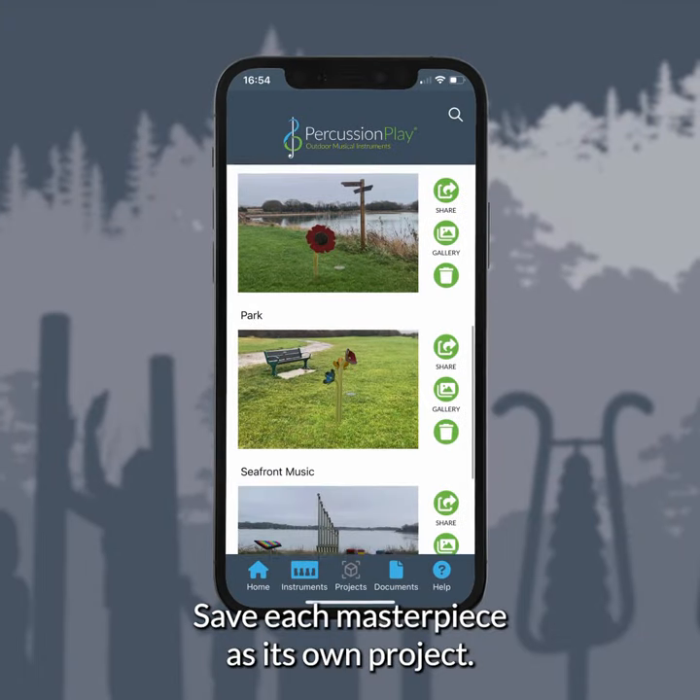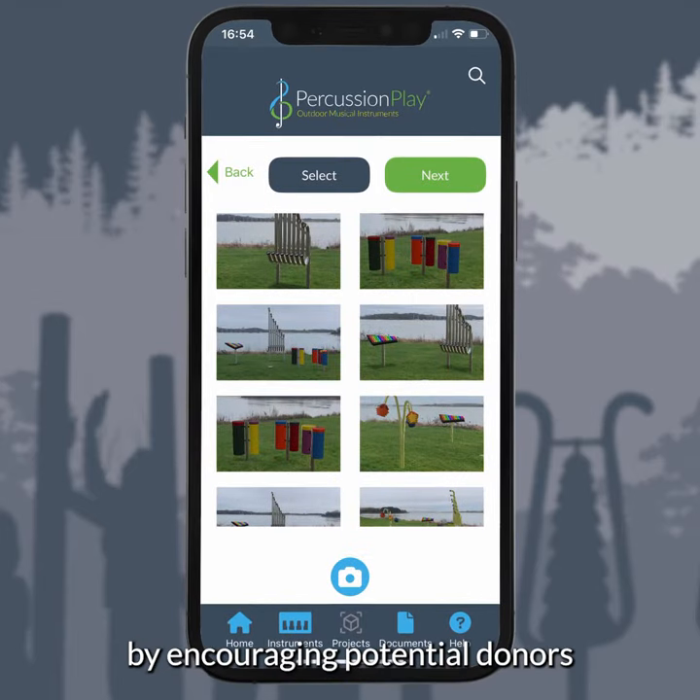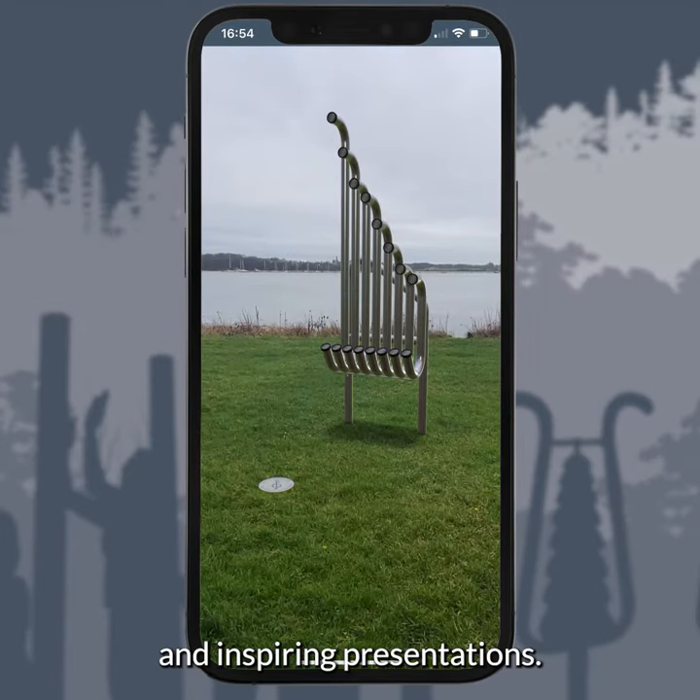Save each masterpiece as its own project. Boost your fundraising efforts by encouraging potential donors with interactive and inspiring presentations.